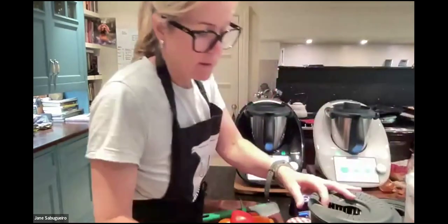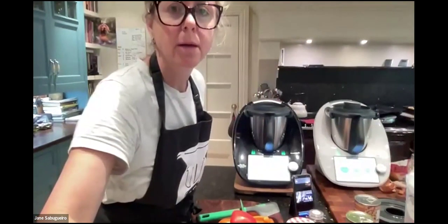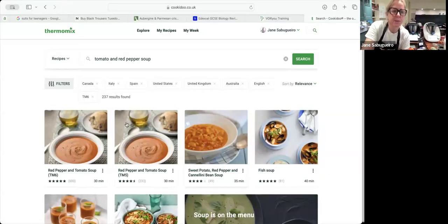Now let me share my screen and show you the Cookidoo app. Cookidoo is the recipe app created specifically for Thermomix. It's cookidoo.co.uk — I'd recommend you go there, create an account, and get one month free to explore everything. There are a huge number of recipes and a lot of information available.